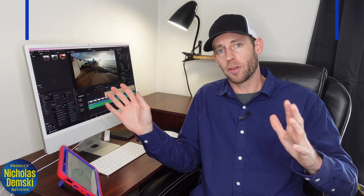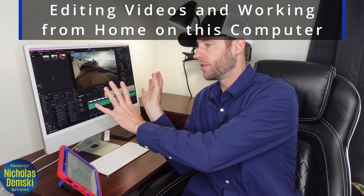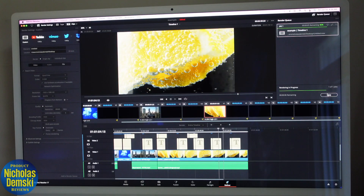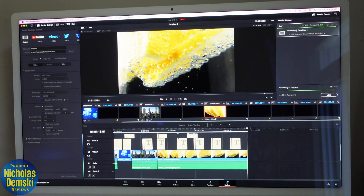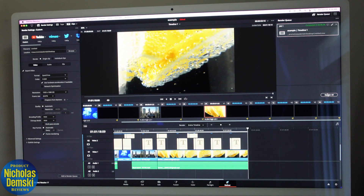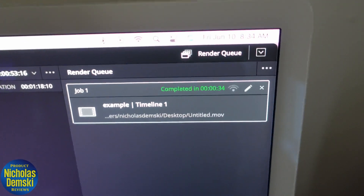This computer has been great for editing, rendering, and uploading 4K videos. At first I tried the 7-core version, but I found I really needed to upgrade to the 8-core version, which really helped with the graphic-intensive processes. Here I'm editing a video in DaVinci Resolve using 4K video, overlays, and transitions — and you can see it renders a 1 minute 18-second video in just 34 seconds.